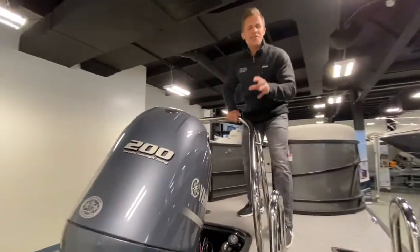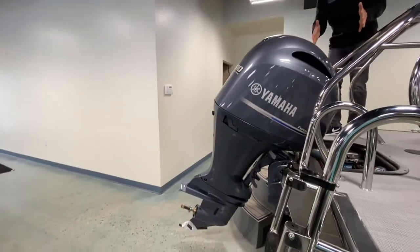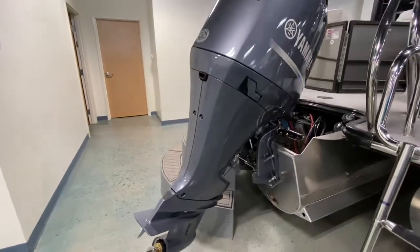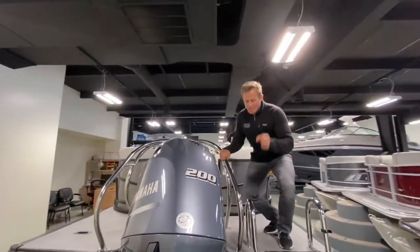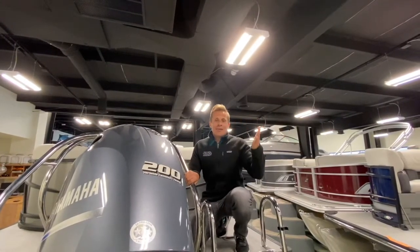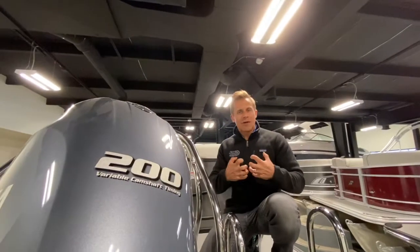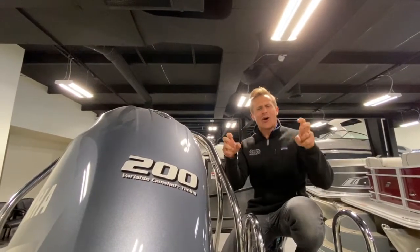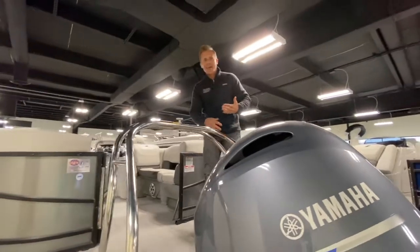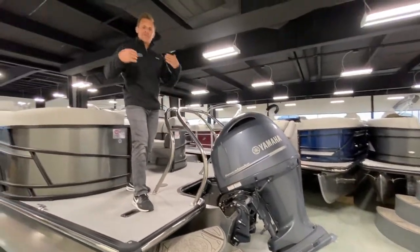Motor pod area back here — this is overbuilt, designed to handle up to a 300-horsepower motor. One thing you can't see because of the aluminum underskin is the heavy hat construction. Keep that in mind — memorize that phrase. When you're looking at a competitor, ask what kind of construction they use for their cross members under the boat. StarCraft uses the highest quality materials and is really known for building a tank — kind of the Hummer of the pontoon world. They overbuild their boats so you fall in love and it lasts year after year.